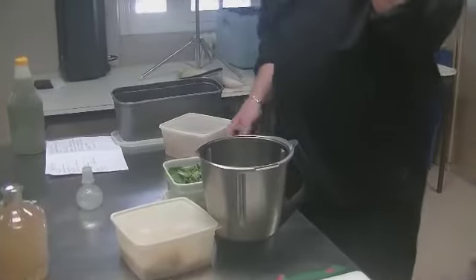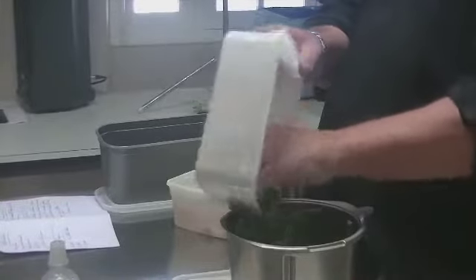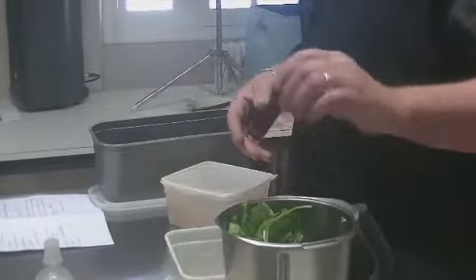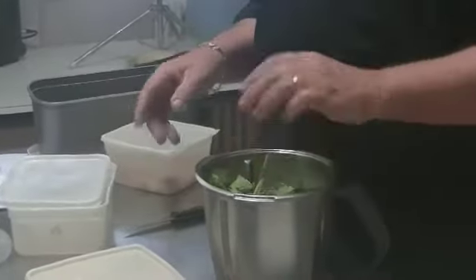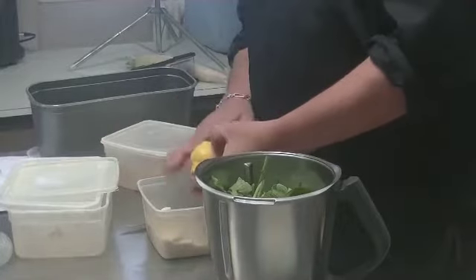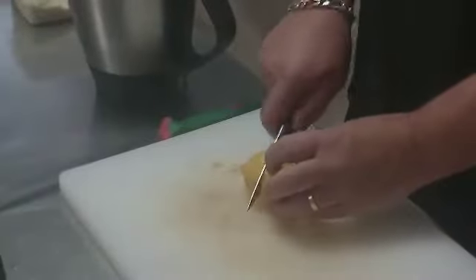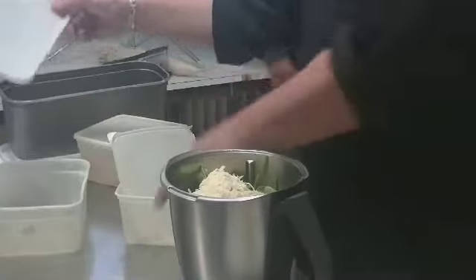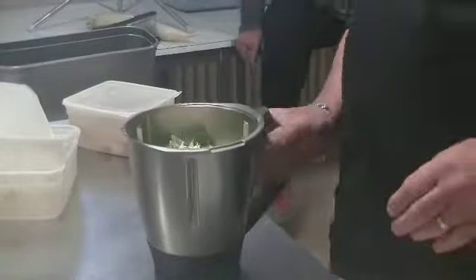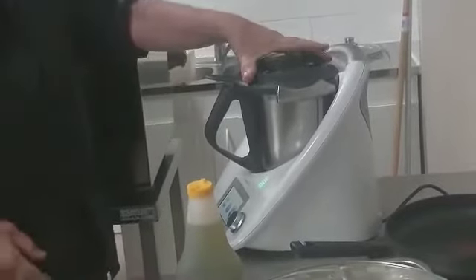Donc on va faire le pesto de radis. Vous prenez les bottes de radis, vous gardez les fânes. Il y a environ 300 grammes de fânes. On va rajouter 100 grammes de poudre d'amande et 100 grammes de parmesan. Si vous n'avez pas de Thermomix, ça marche aussi avec un blender.